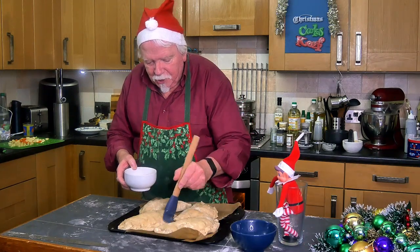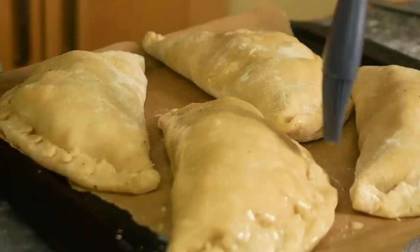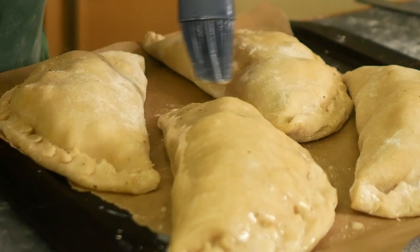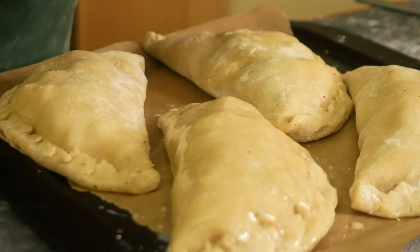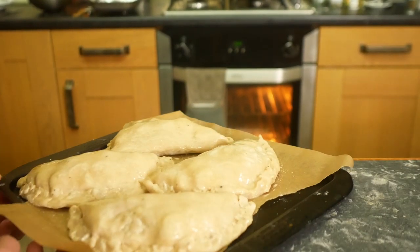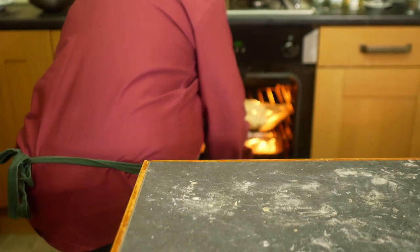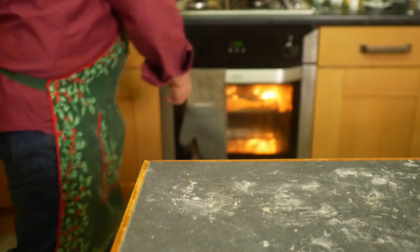Just about ready to pop these in the oven. But before we do that, a bit of glaze — an egg wash, which is one egg mixed with a splash of milk. That goes in for 40 to 50 minutes, because we need to be sure the veggies are cooked. We'll probably turn them around halfway through to get the colouring even.